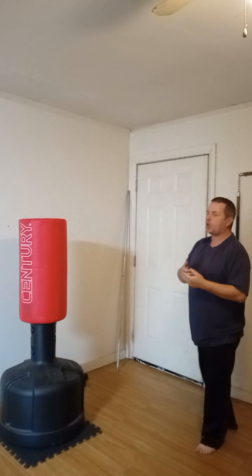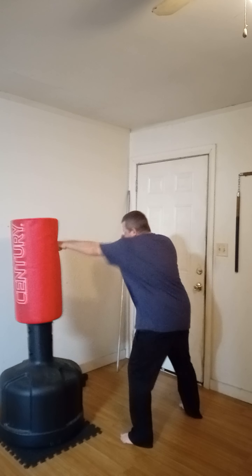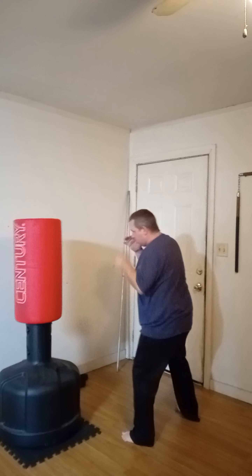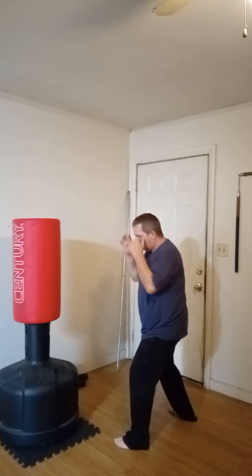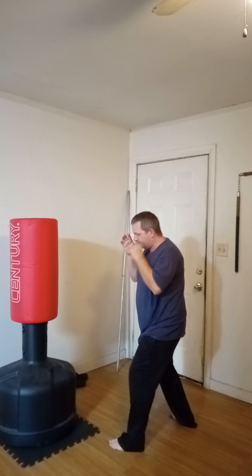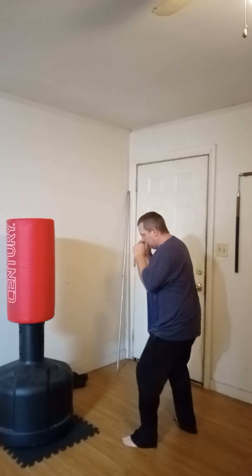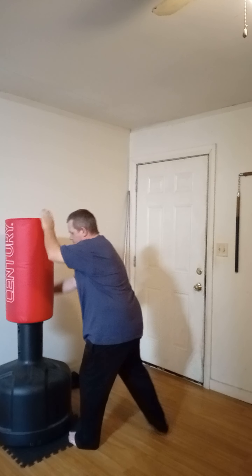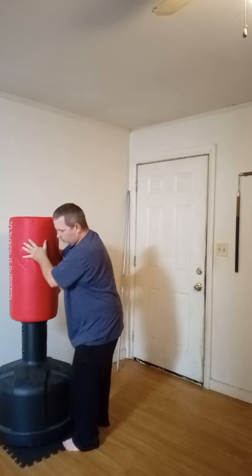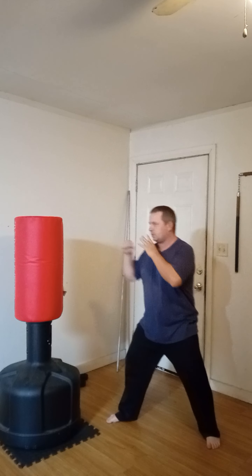Let's go ahead and throw ten jabs on each side. One, two, three, four, five, six, seven, eight, nine, and ten. Now I have a whole lot of room, so I'm having to work with the back a little bit today. I'm going to go ahead and switch sides.